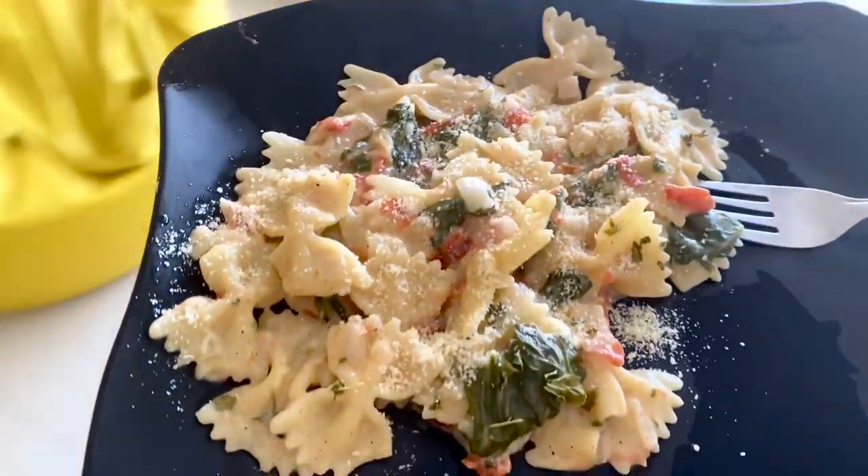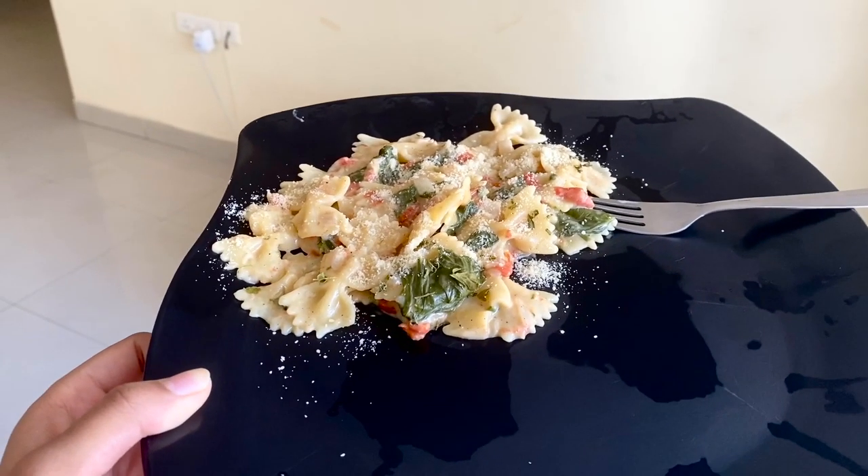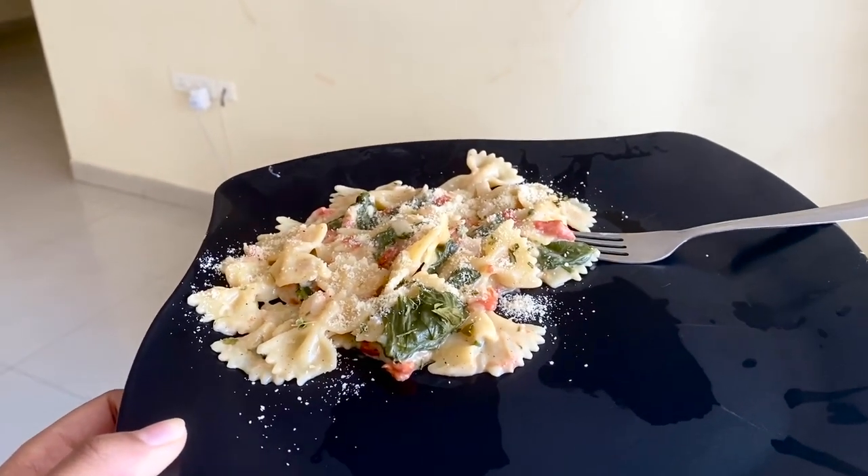It's gluten free, vegan free, fat free, carbohydrate free, dairy free, protein free — all of that. This, my fellow chefs — I am the greatest chef of all time. So this is what I'm going to show you how to make.